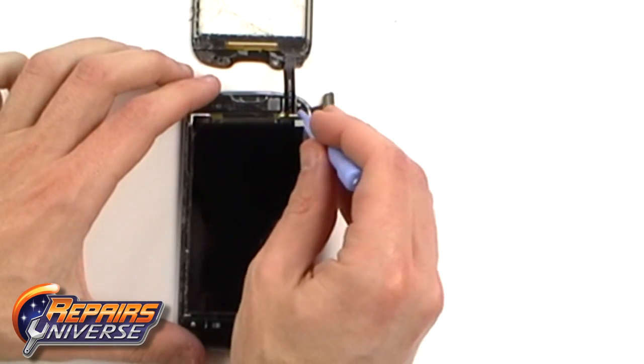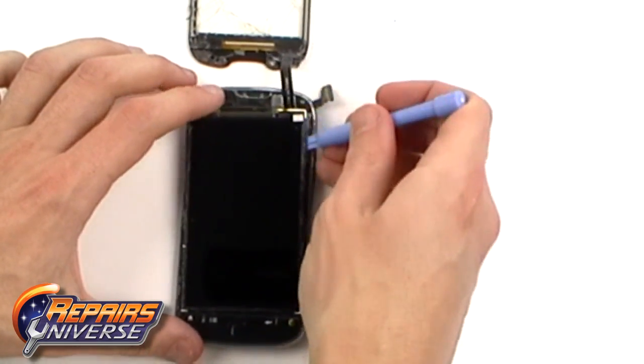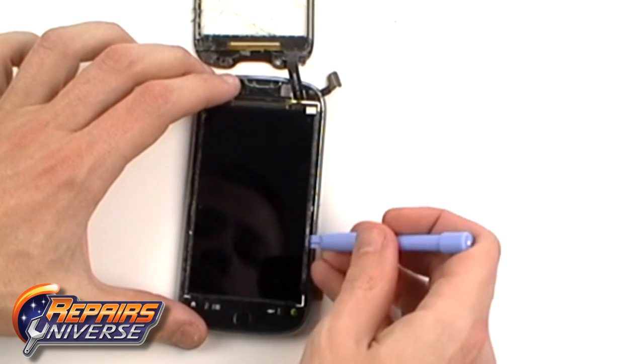With the glue warmed, we can then gently lift the LCD screen out using a safe open pry tool.